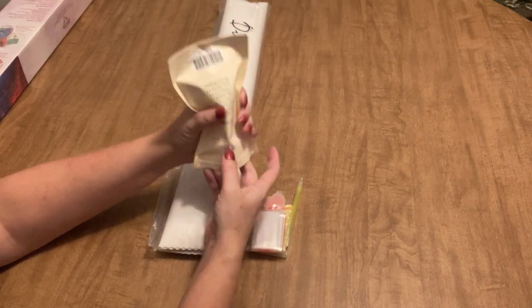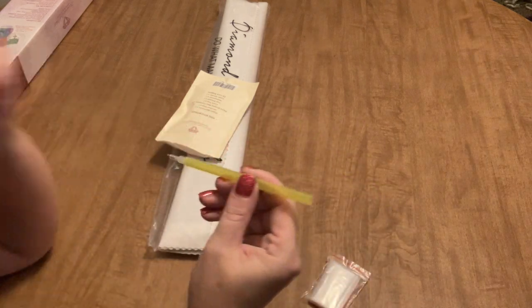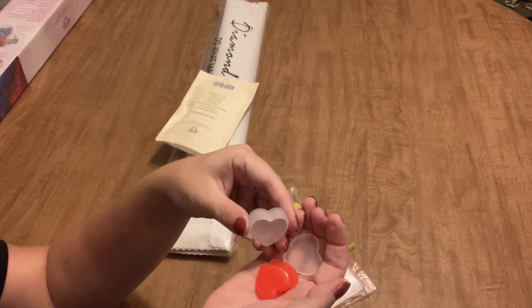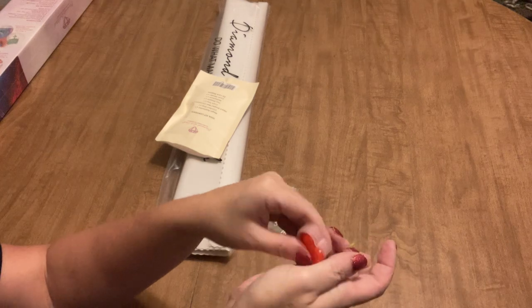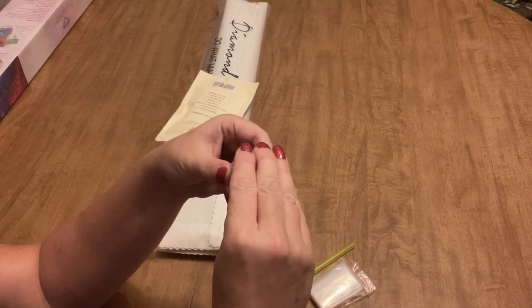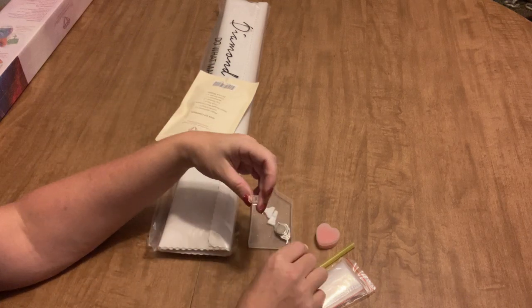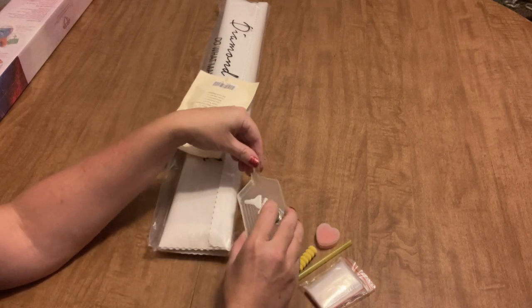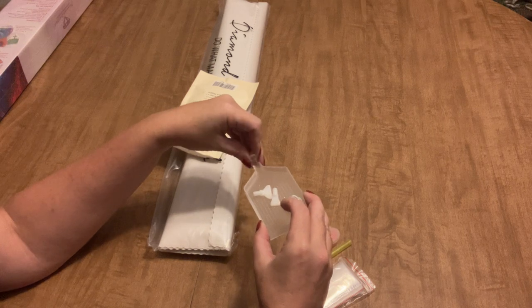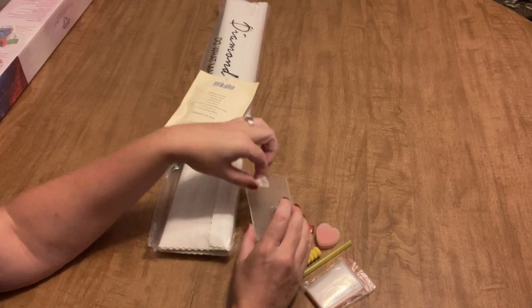Inside we've got a bunch of baggies, a yellow sparkly pen, a caddy with heart-shaped wax — two heart shapes of wax. You've always gotten two from DAC but now they come with their own little caddy, which is nice because waxes do dry out. There's also a squishy for your pen, a sparkly tray with a funnel and a stopper, and multi-placers — a four and a seven.